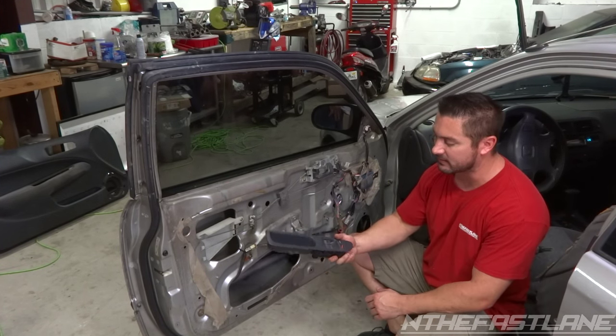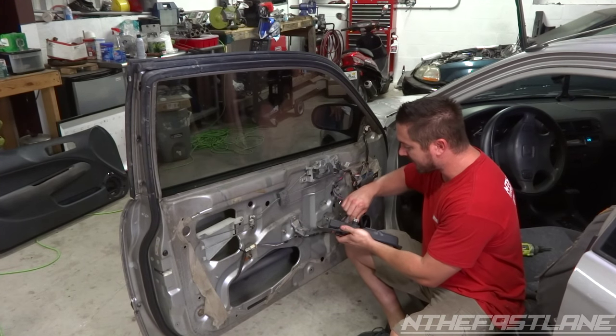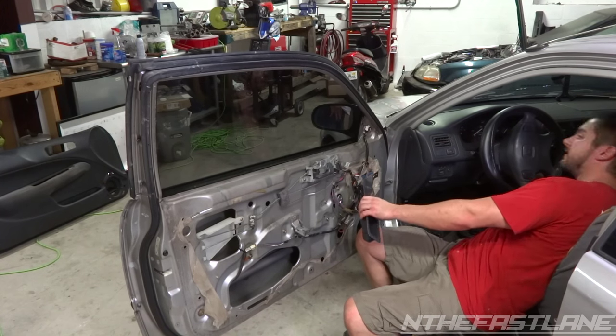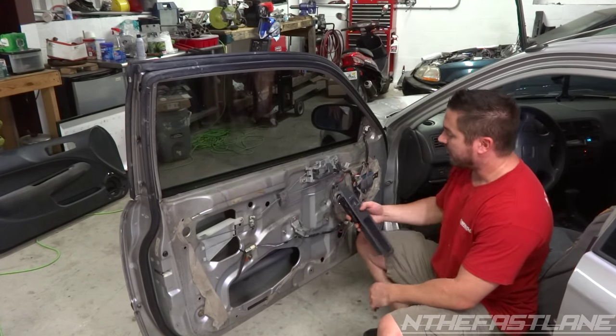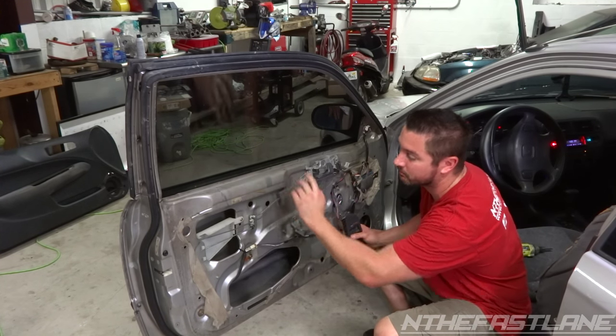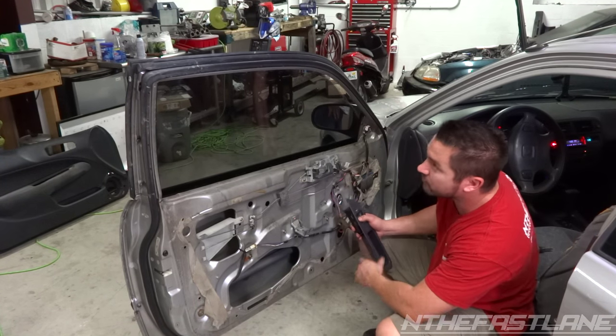First thing we're going to do is we're going to take the power switch control unit and get back in. We're going to put the key in the ignition and we need to go ahead and drop the window down to about here to get access to the bolts on the window and the regulator. So we're going to drop it down.